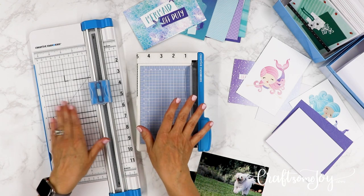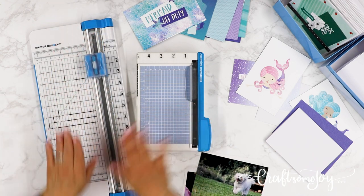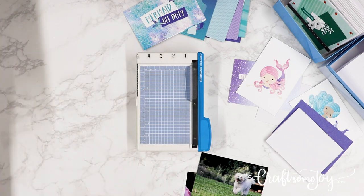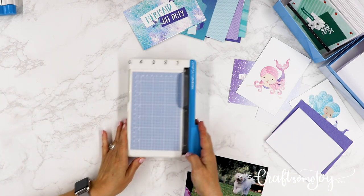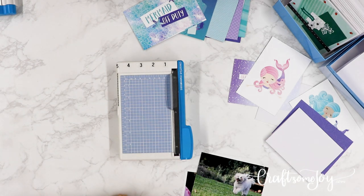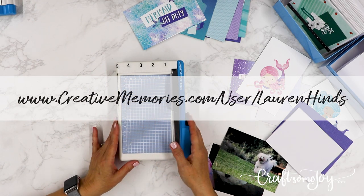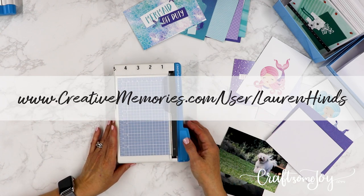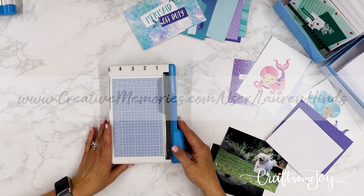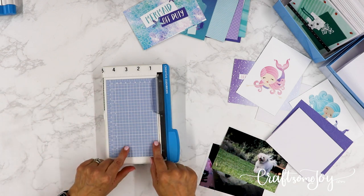We can also use the personal trimmer for cutting all kinds of other things, which I'll get into later. I'm going to put my 12-inch trimmer away. If you're interested in finding out more, I'll link that video here and in the description. All these wonderful products can be purchased right from my website at creativememories.com/user/LaurenHines and shipped straight to your door.